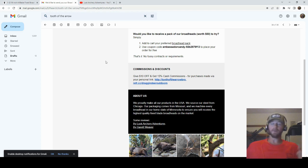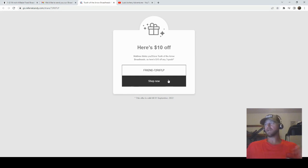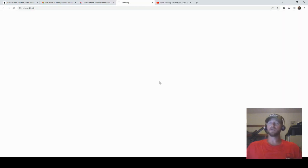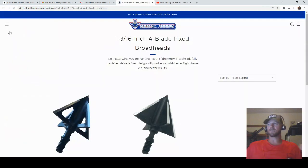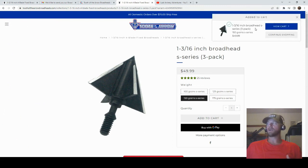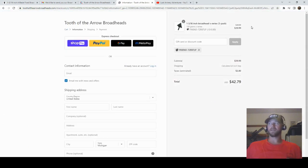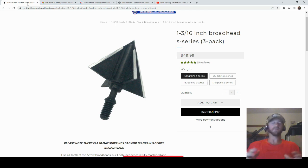Since you guys stuck around to the end, I've got a link for $10 off any Tooth of the Arrow broadhead order — I'll put it down in the description. It's valid until September 1st, so you've got about a month. If we use that link and add those exact same heads I was shooting to the cart, at checkout it automatically shaves $10 off your order — so instead of $50, you're getting these for $40 for three. That is a steal for a 100% machined steel broadhead.